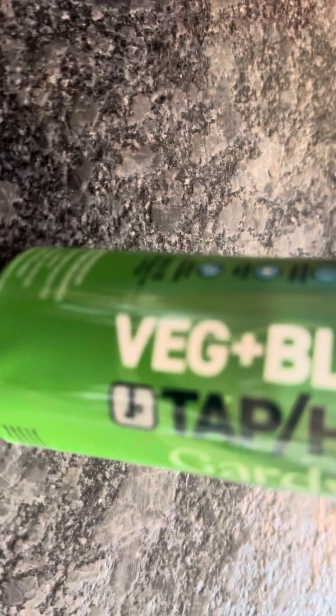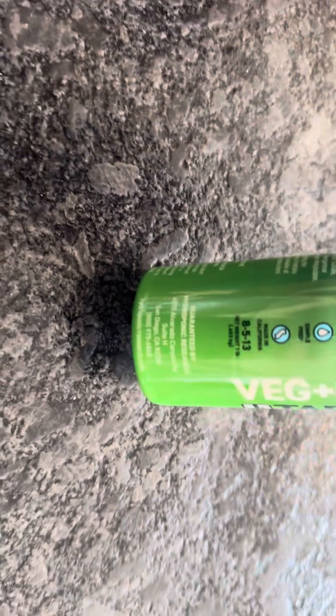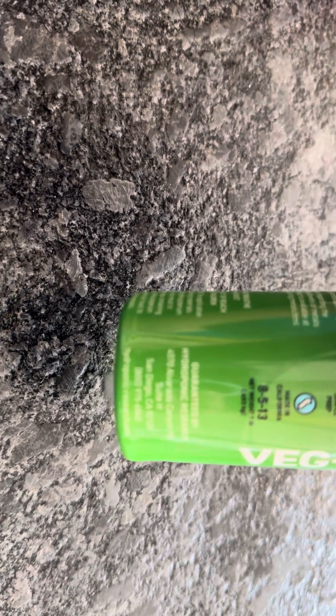This stuff they call it Veg and Bloom, tap hard from the garden system, and it's guaranteed by hydroponic research.